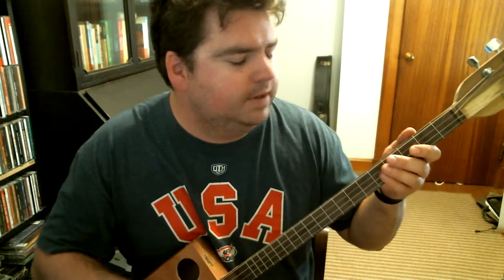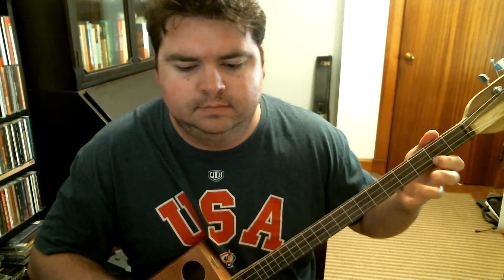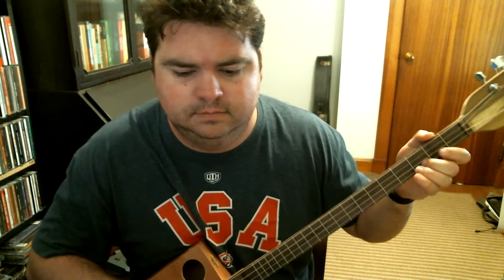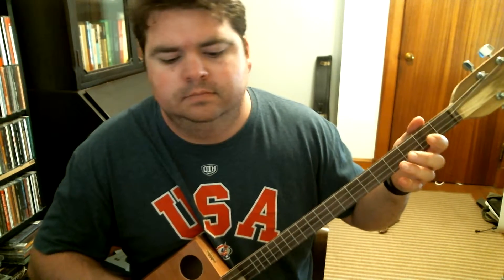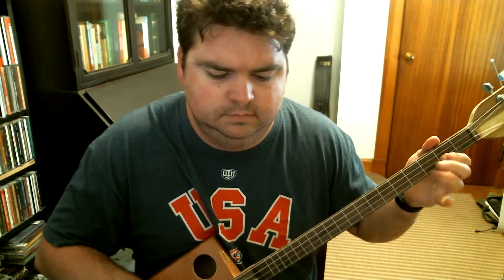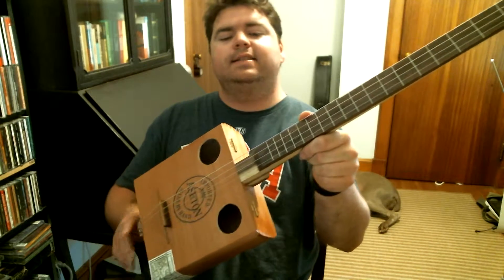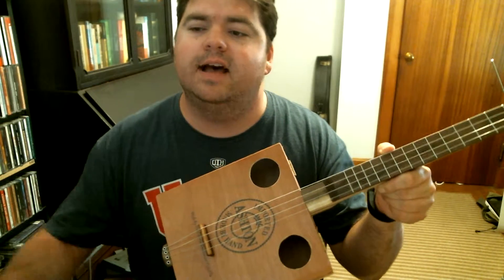So this is Wild Rover. There you go! If you're interested in this four-string guitar, you can check it out on Etsy. Store name is Nickels Maple Farm, and I'll put a direct link to this instrument in the comments. Have a good one!